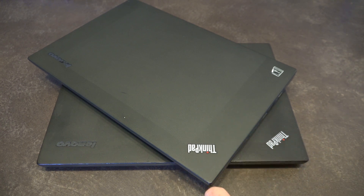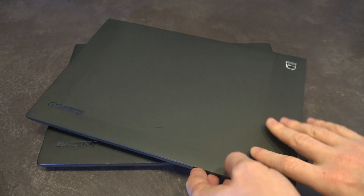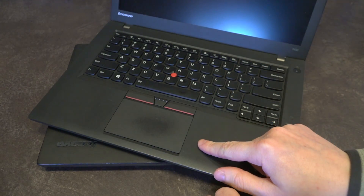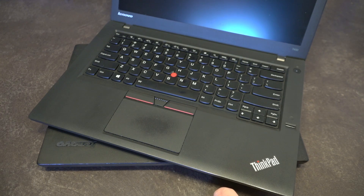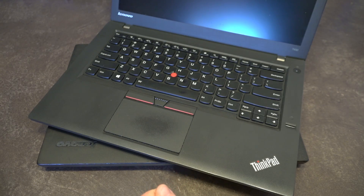The T450 was announced in January of 2015 and it was the long-awaited answer for many people who took issue with the T440's design — particularly the less than ideal clickpad on the previous model. If you'd like to see more information about the T440 and the issues that series of trackpad had, I'll leave a link to a machine from that time period up in the top right-hand corner for you to examine.